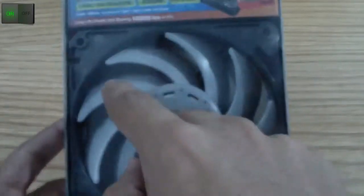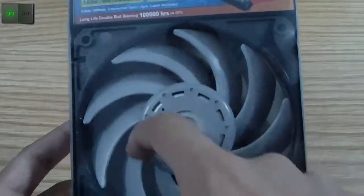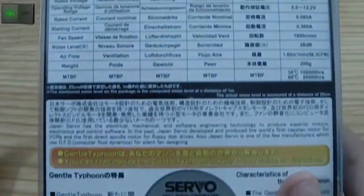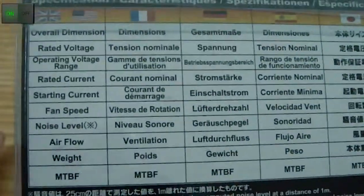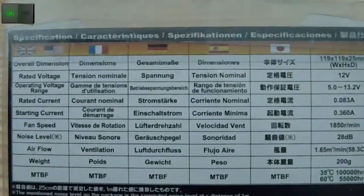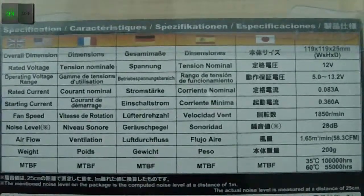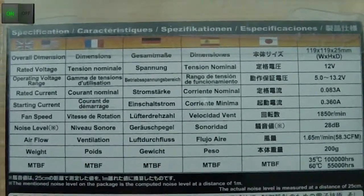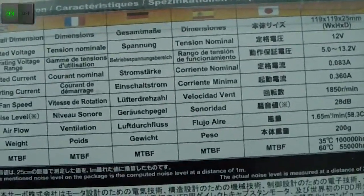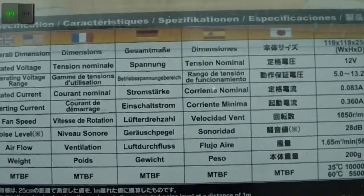As you can see, this fan has 1, 2, 3, 4, 5, 6, 7, 8, 9 blades with a very big fan base. You can watch all the overall dimensions if you pause the video right now — the overall dimension, rated voltage, operating voltage range, rated current, and starting current.